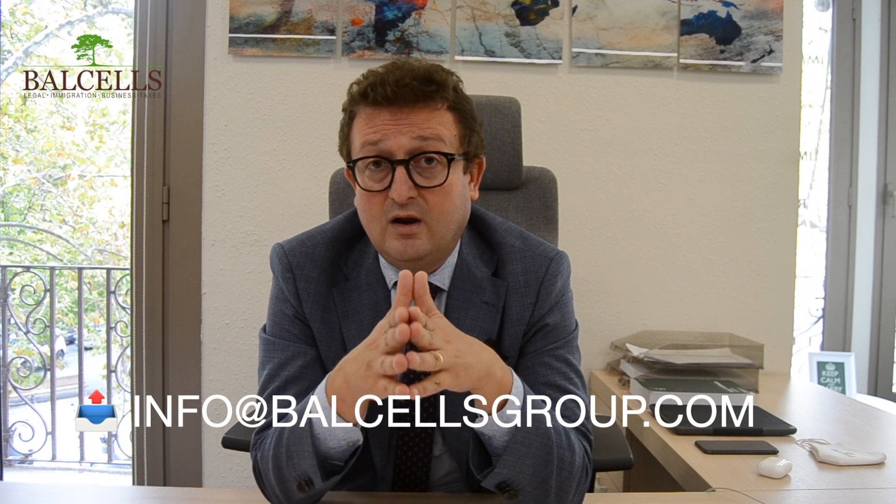And this would be all. Thank you for looking and listening to this video. You can send us an email, a WhatsApp, or contact us on any social network. You can also subscribe to our YouTube channel. Thank you again, have a nice day. Gracias. Que tengáis un buen día.